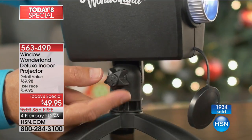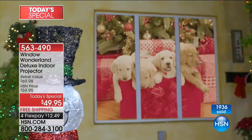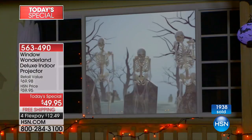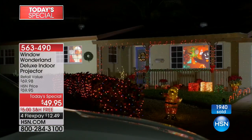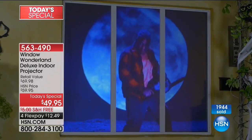You talk about those outside decorations — normally they have to sit on your lawn, unattended, plugged in with extension cords, exposed to the elements. During the day they're all deflated and look silly. It sits outside, and next year you hope it still works because it's been exposed for all those weeks. Window Wonderland is protected but packs power.